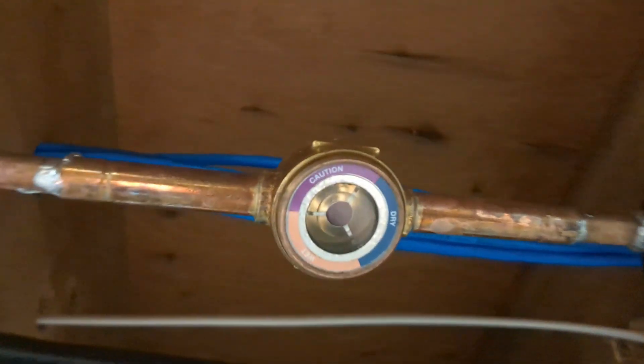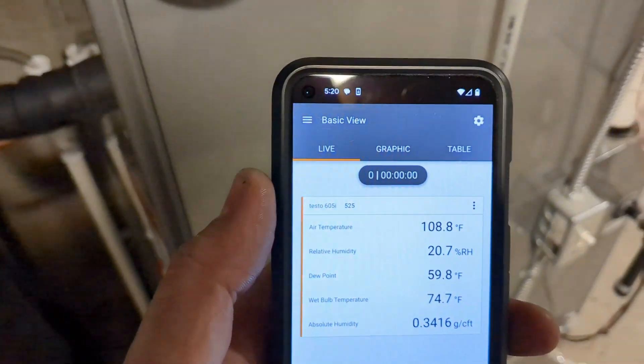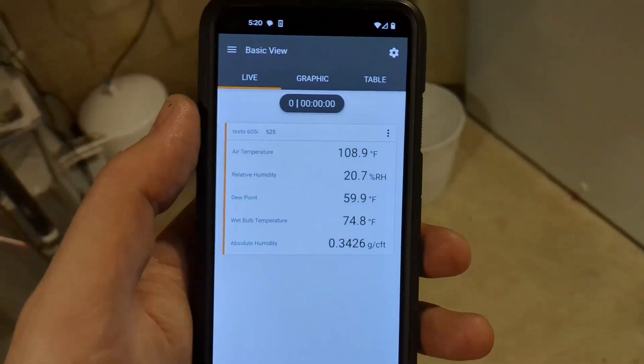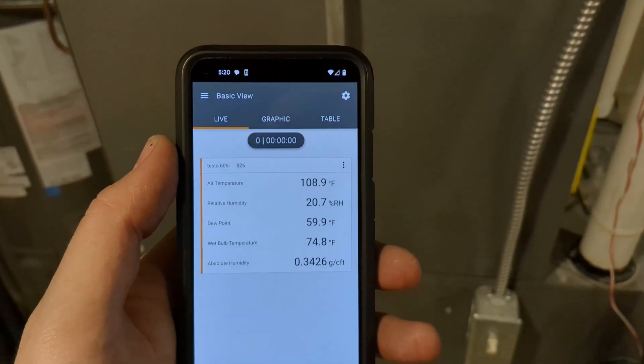I got the lines all done. I put a biflow dryer and a sight glass so I could see how the refrigerant charge is doing and check for any moisture in the system. We're looking at the inside values right now. I'm going to take you outside so I can show what the condenser looks like and sounds like.